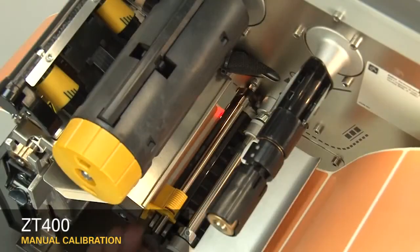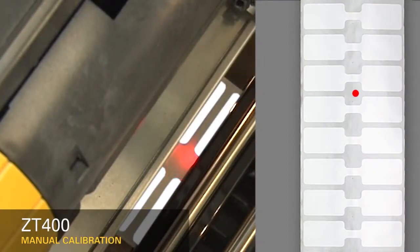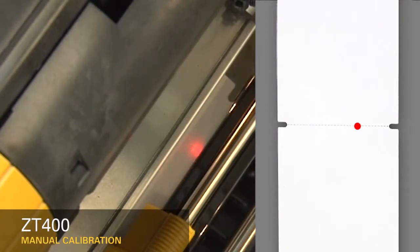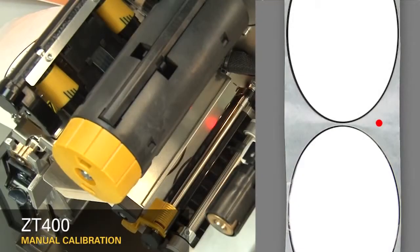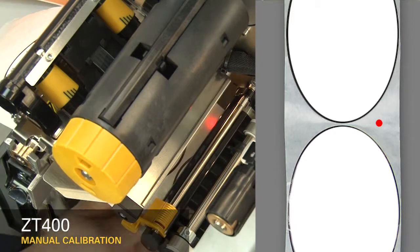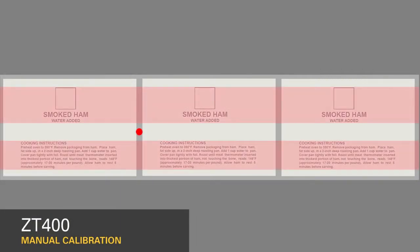If you're using media with a gap, also referred to as a web, or hole or notch, you'll want to make sure your sensor is in the optimal position to identify that feature. Move the sensor to a location where the light passes through the notch or hole, and try to avoid locating the sensor under the hole or notch radius. If your media is not a simple rectangle, such as a circular shape, locate the sensor over the leading part of the label. If your media has print on the underside, try to locate the sensor away from that print so the sensor does not get a false reading.